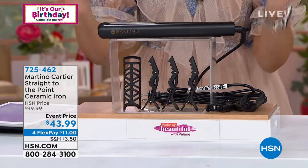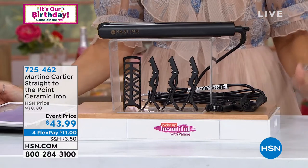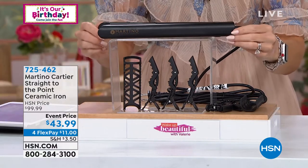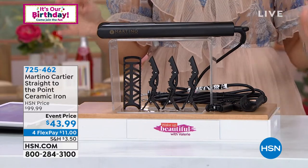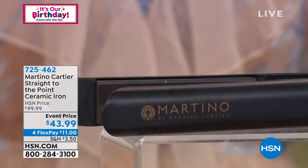If you don't have a flat iron, or maybe you bought one in like 1992 — it's not, we've gotten better, you guys. This is 100% ceramic, and we're going to find out why that is so important from the man himself, Martino Cartier, who is a professional hairstylist for the celebrities.